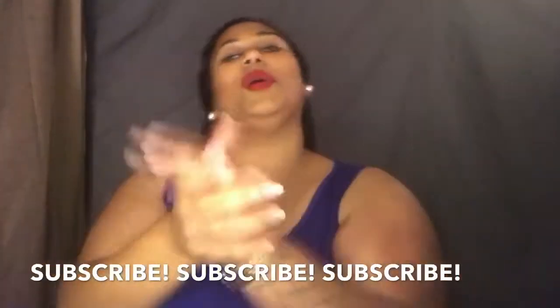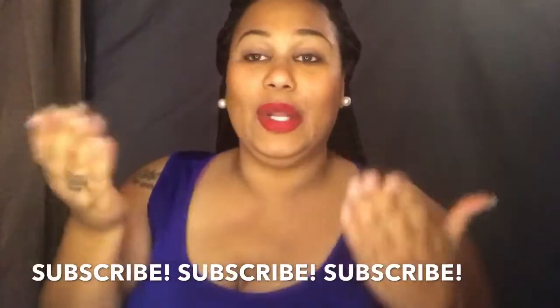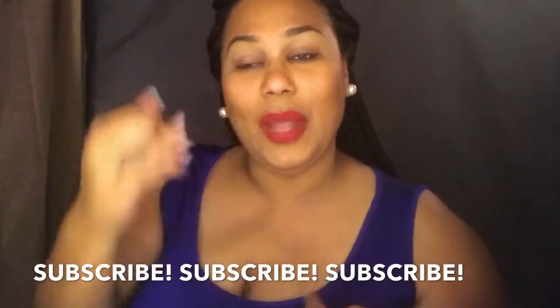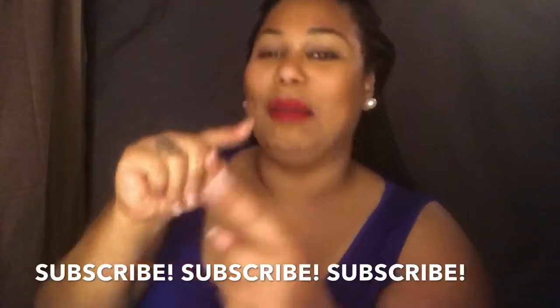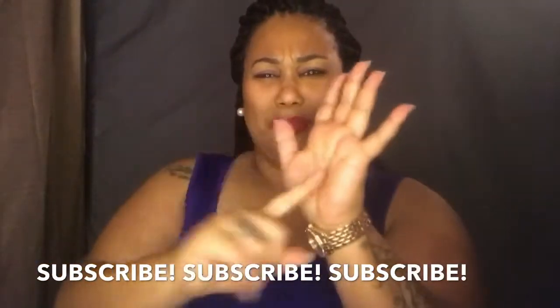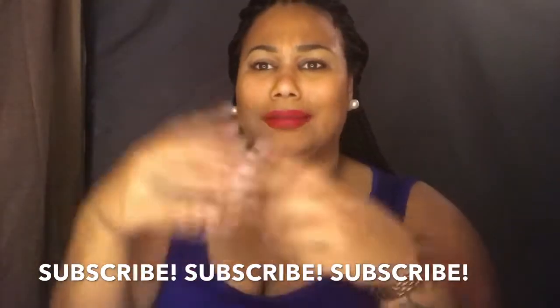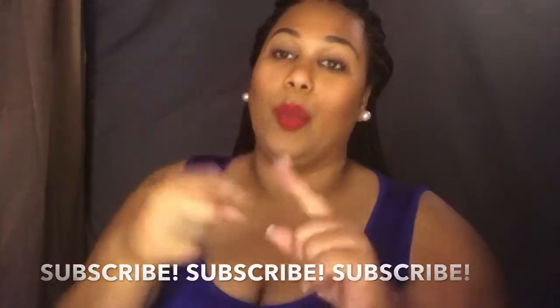Hello, welcome back to my YouTube channel! I'm so happy you're here. If you're new, my name is Mark. Go ahead and subscribe to my channel and click that notification bell so you know when I upload a video.